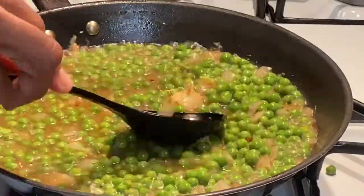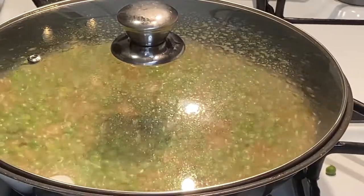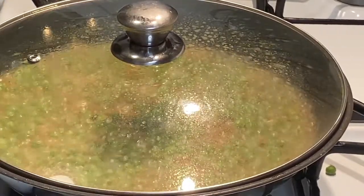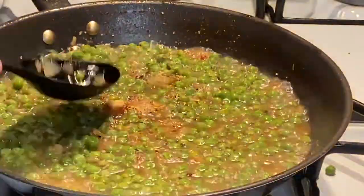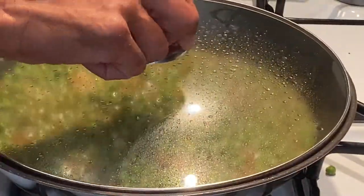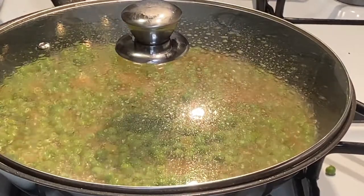We're going to give it a stir every so often, making sure we're flattening the peas so they all cook evenly on the pan. This is smelling delicious even though you can't smell it through your screen — but this is the way it's supposed to look, smell, and taste. Adding a little more of all the seasonings — a little more sugar, a little more salt, a little more pepper, everyday seasoning — just to give it more flavor. You can tell how much flavor you need by the smell.